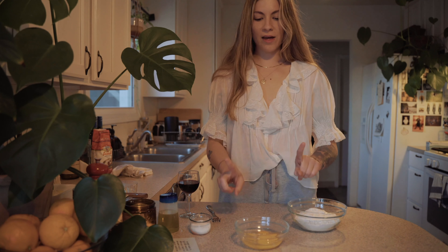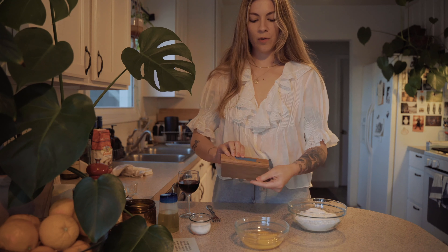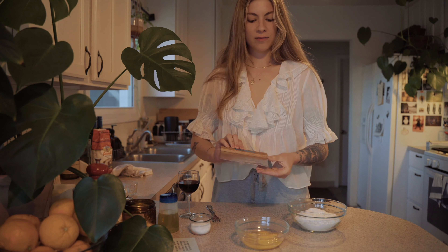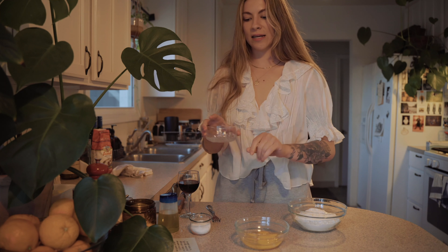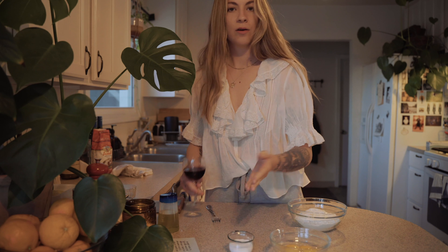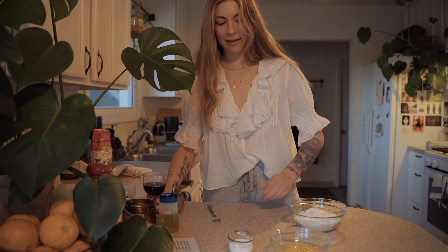Other things that are important to have handy: a bench scraper or something similar — you can use a spatula if you don't have one. I also have a little bowl of water here which might come in handy when kneading the dough. And a fork — this is very important. Red wine is always good too.